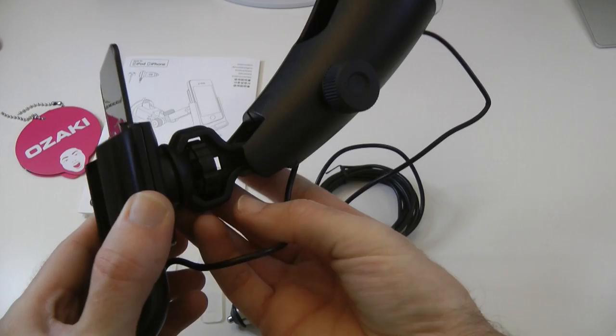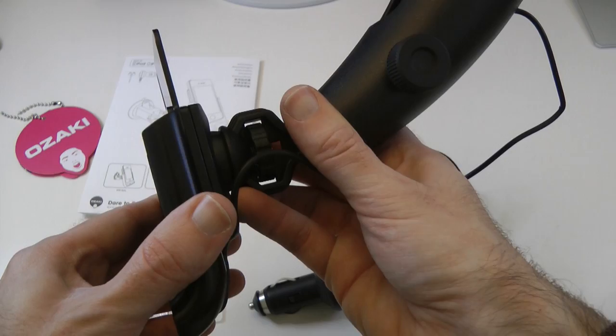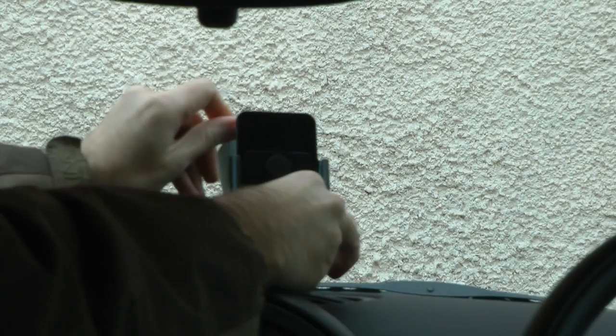Then we've also got a control wheel here, and we can loosen this off. And then we've got this ball joint where we can change the angle and the rotation of the device. Again, we can tighten that round to lock it back into place.